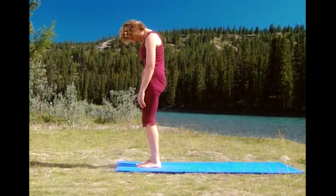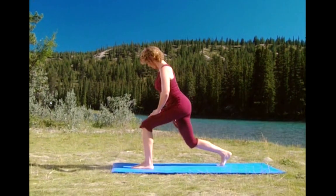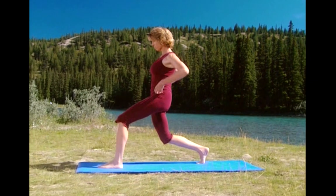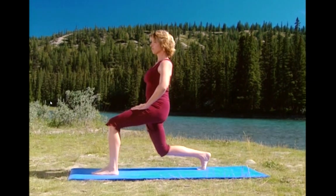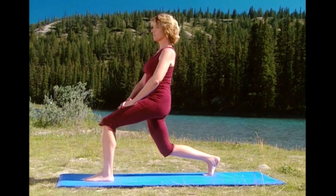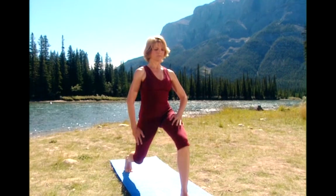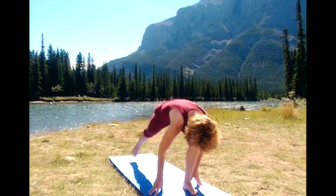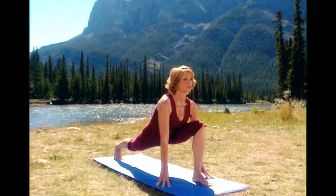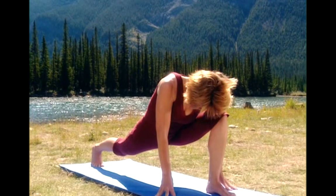And let's do the same series on the other side. So step your left foot back. Tuck your hips under. Adjust yourself so you're in balance. Shoulders right over your hips. Sink down. Squeeze the buttocks. Feel the stretch along the front of your hip. And now take your hands down by the foot. Extend the leg straight back. Keep it here. Take a deep breath in and exhale. Sink down a little lower, keeping your front knee right over your heel.